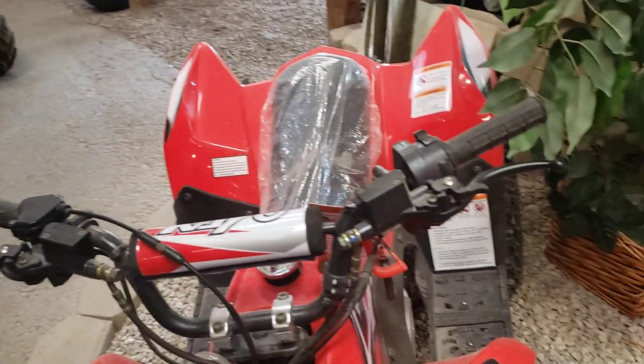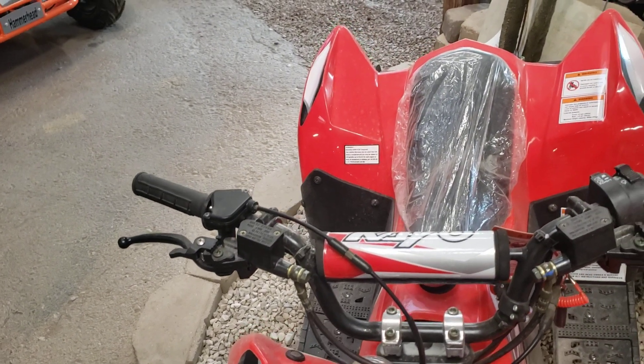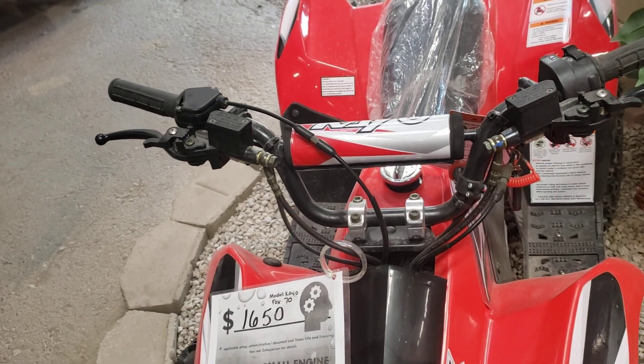You know what it's got? It's got two brakes — a brake in the front and a brake in the back, brakes all the way around. You know why? You've got to have your six-year-old come to a stop.